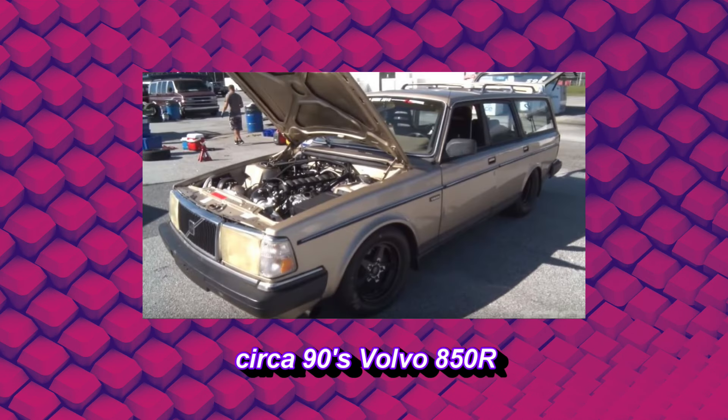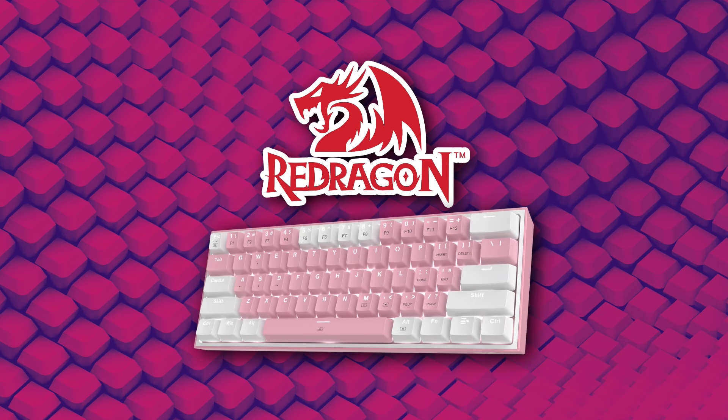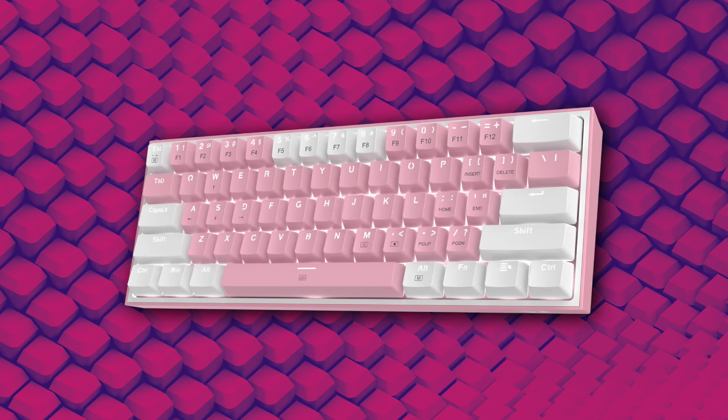I love cars, if you can't tell. I've brought cars up a few times on this show and I'll most certainly do it again. A certain kind of car that I get a special kick out of are sleepers — cars that are designed to look stock but are in fact far from it under the hood. Red Dragon sent me their K617 Fizz keyboard for a review and some mods, and I had the same kind of plan. You'll be expecting a budget-friendly keyboard when you sit down, but you'll be surprised by a premium typing experience when you get up.